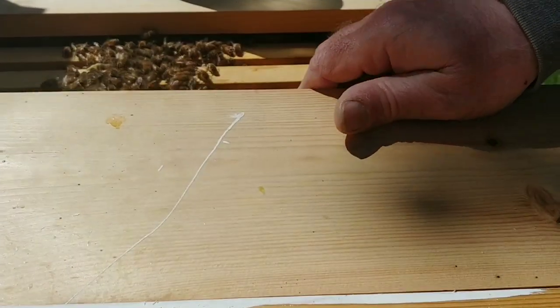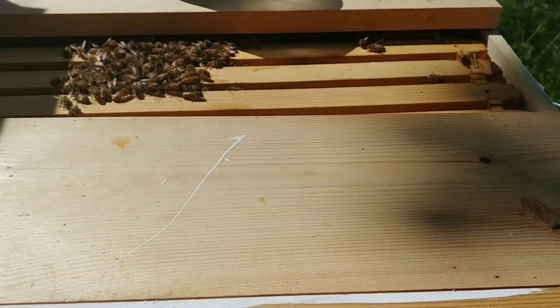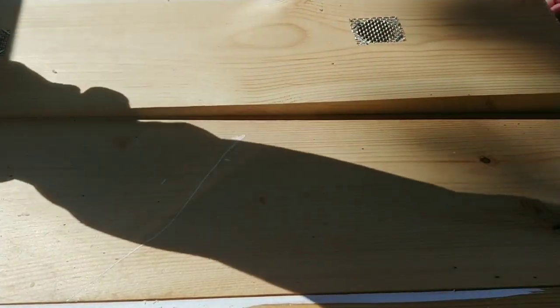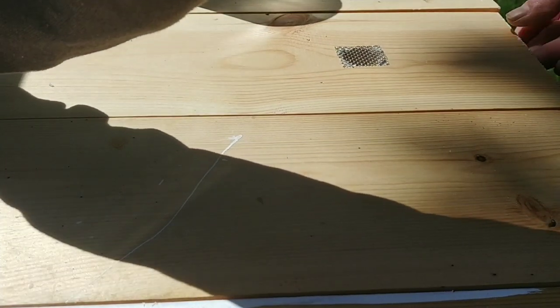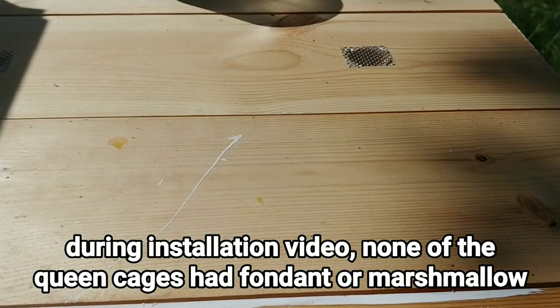Get these boards back in. I'm going to go ahead and top off their feeder. This hive is doing as I would expect, which is always good. Because after having that queen run up my arm, I was a little concerned — I ain't going to lie.